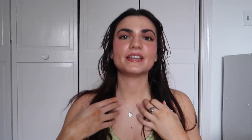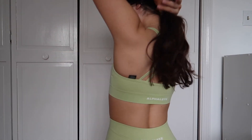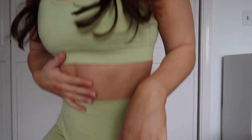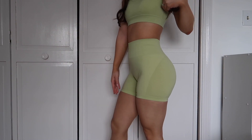The next color I have on is Frozen Spring. Here is the Revival sports bra. I'm not a huge bright green fan, but this is so freaking pretty — I think this might have changed my mind.